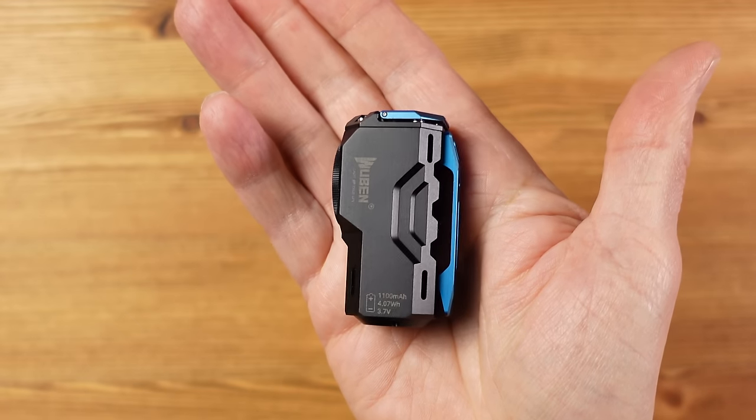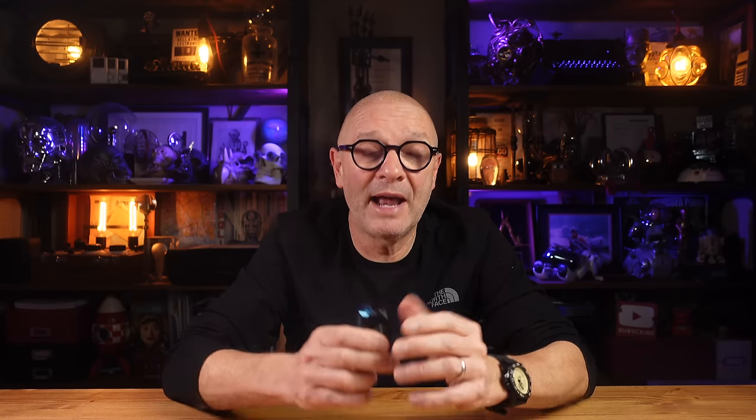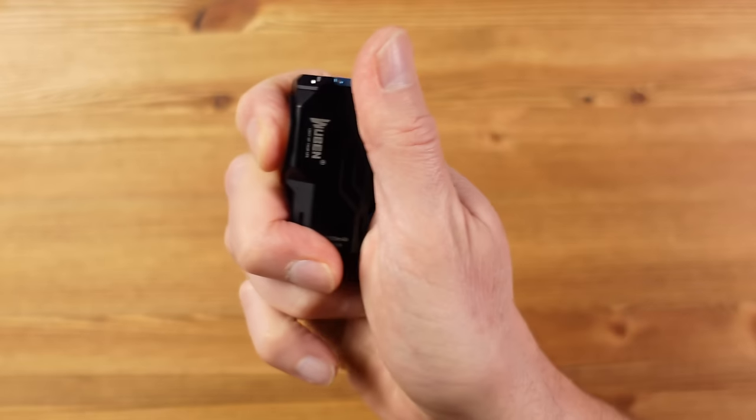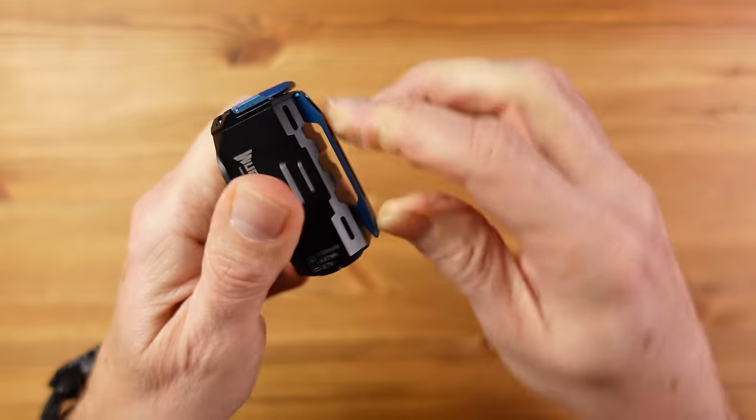In terms of the good: bold design if you like it, very bright, long run times, easy-to-access switch, and direct access to moonlight and turbo modes. In terms of the bad: the design can actually be a problem — I find it hard to hold without my fingers getting in the way, the clip is very stiff and a little short for a belt, I press the switch accidentally when clipping it into a pocket, and it doesn't sit very comfortably in the pocket.